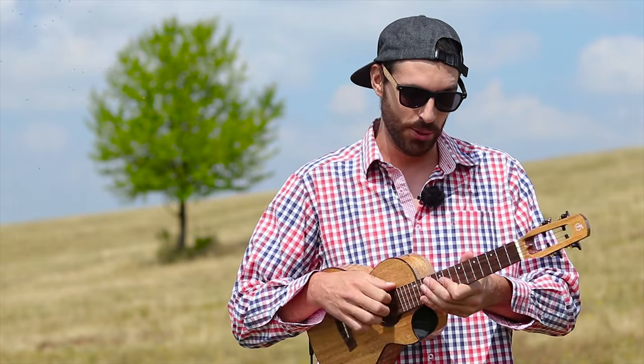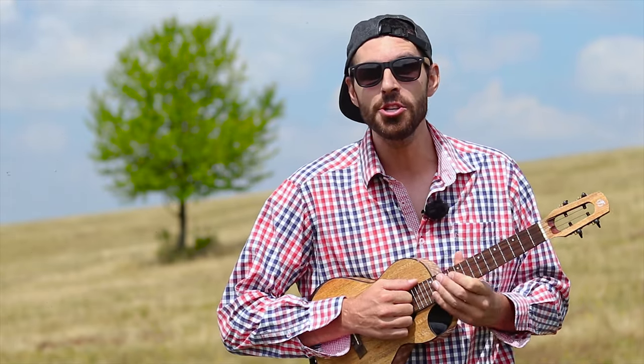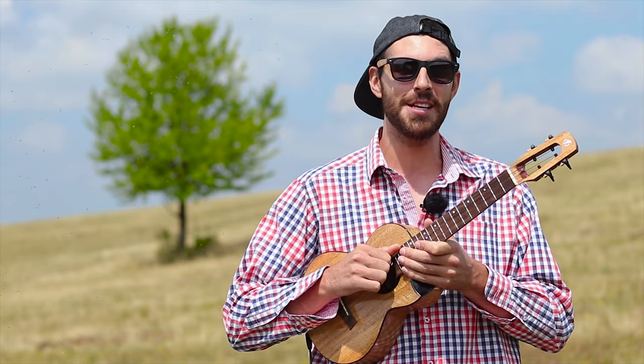Hello everybody, I'm Vasco and today I'll show you how I'm playing The Chain by Fleetwood Mac on the ukulele. We'll be doing it in the original key on a high G string ukulele. So grab yours and let's go.